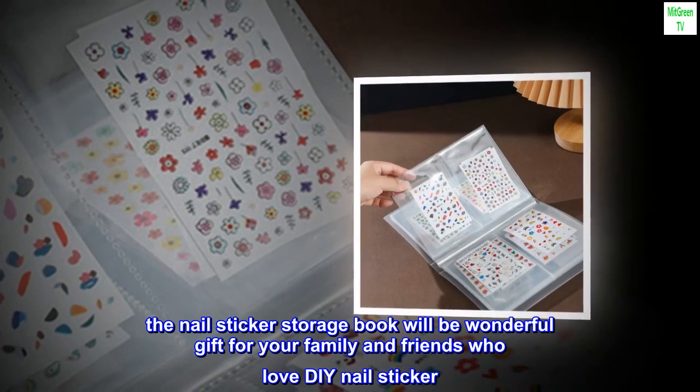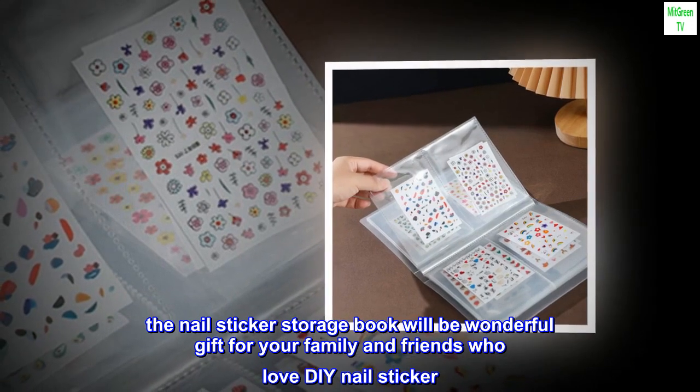The nail sticker storage book will be a wonderful gift for your family and friends who love DIY nail stickers.